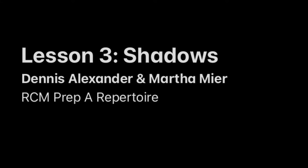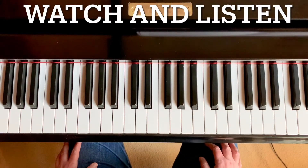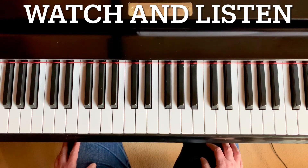Watch this video to learn how to play the third line of Shadows. Shadows is an RCM Prep A repertoire piece by Dennis Alexander and Martha Meyer. Today we're looking at the third line of Shadows. Before you begin this video, you should be able to play lines one and two.